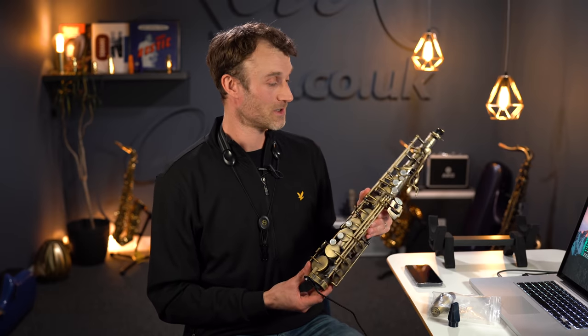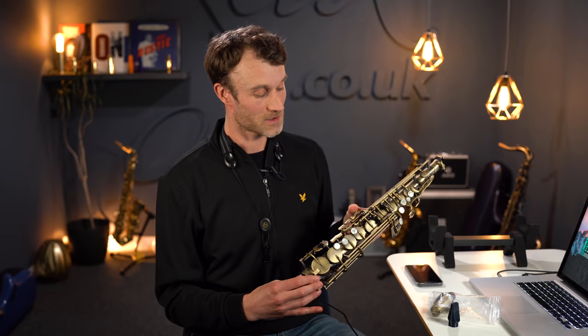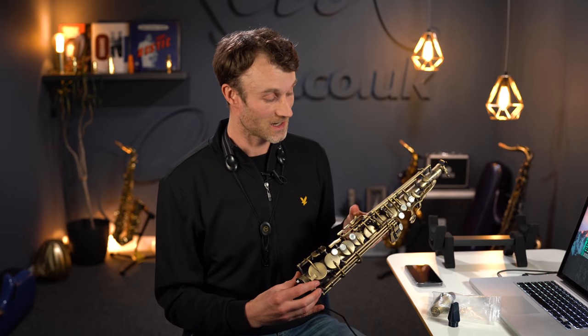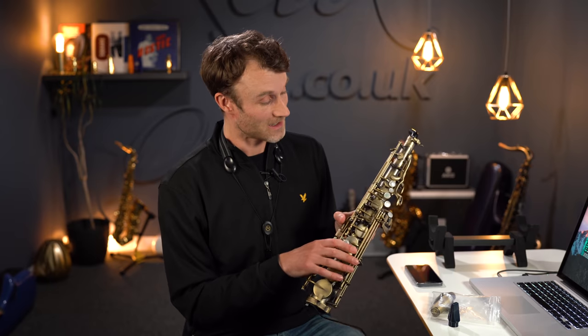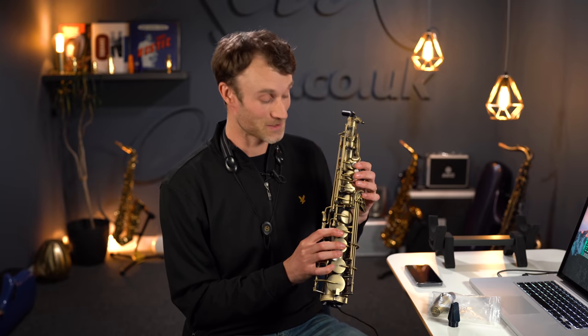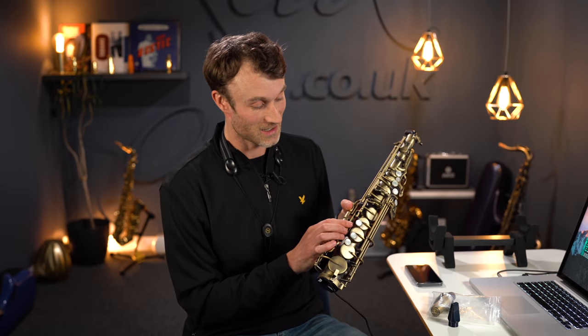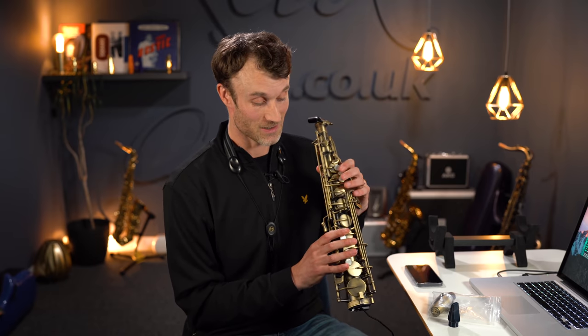The blindingly obvious thing to mention here is that this is actually a real saxophone. I'm not sure where it's sourced — I'd imagine from one of the factories in the Far East — but as a sax player myself I'm very satisfied with what I'm presented with. It feels great under the fingers, the action feels smooth, and we are talking about a genuine saxophone with standard pads, standard springs, and all the usual components you'd expect to see on a saxophone mechanism.